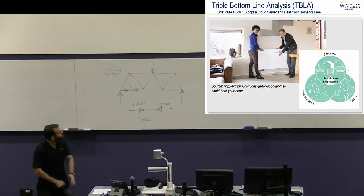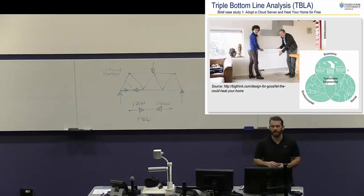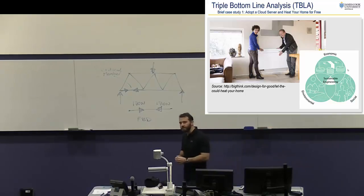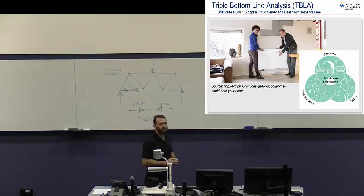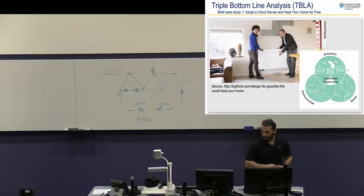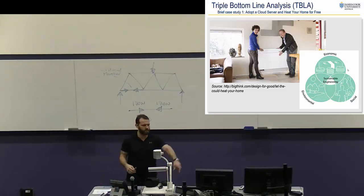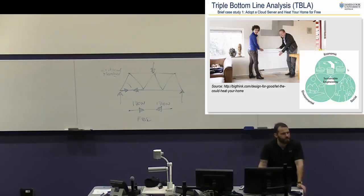Case study: how much electricity do you reckon server farms or data centres use? In the US, roughly 3% of all electricity used in that country is used by data centres — an awful lot of electricity. A huge proportion of the electricity used by a data centre is used for cooling. Data centres get really, really hot. Think of your laptop on your lap being quite warm — put 6,000 of them in one closed airtight box and think of how much heat is produced. They spend incredible amounts of money cooling these server systems, which just uses electricity.